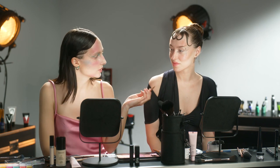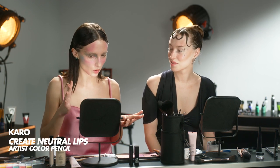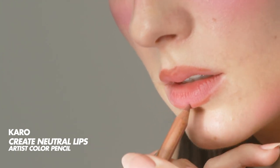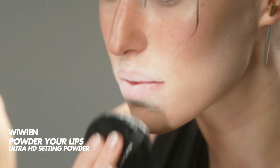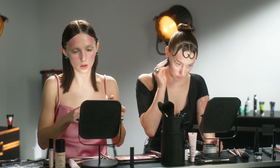I actually started doing my lips already. I'm using the multi-use matte pencil in the shade Wherever Walnut, just because I have so many colors on my face already — I want to stick with something neutral for my lips. I'm just going to line them with the pencil. Then I'm gonna tap some translucent powder onto my lips to make sure the cream product won't move. I'm gonna follow the lip liner with the Ultra HD Lip Booster serum in shade 000 — it's just a clear lip gloss — and put that on top.